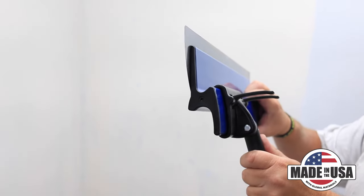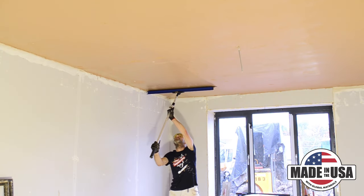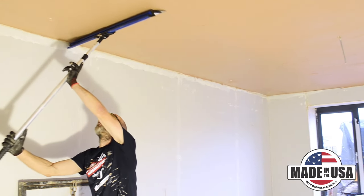For tall walls or ceilings, we offer a clamp and handle extension for your Pro Skim. The telescoping twist lock handle gives you an extra 40 to 75 inches in length without the hassle of using stilts or a ladder.